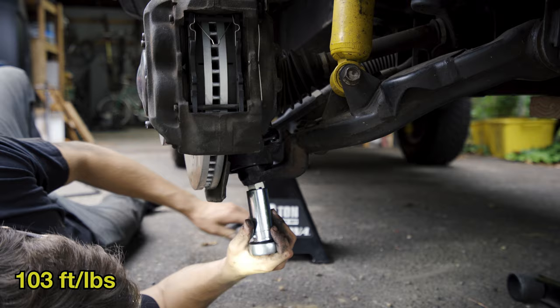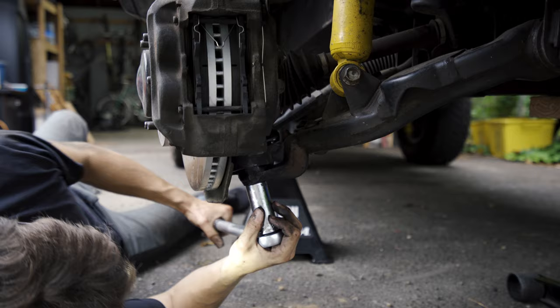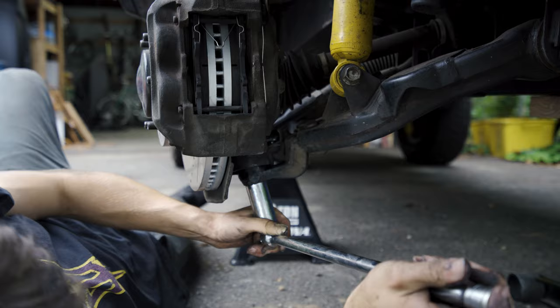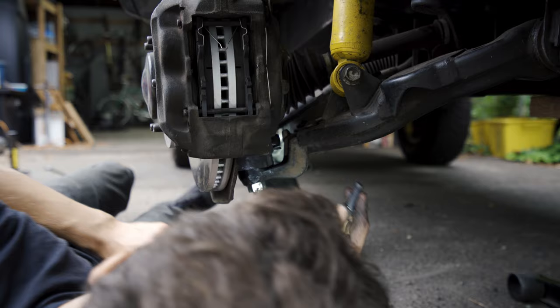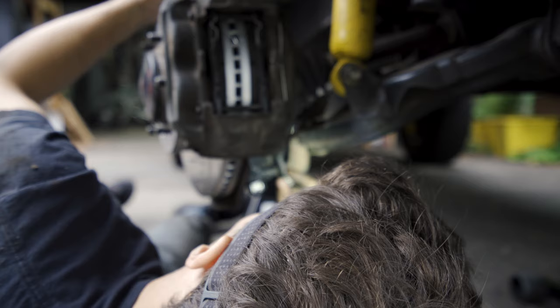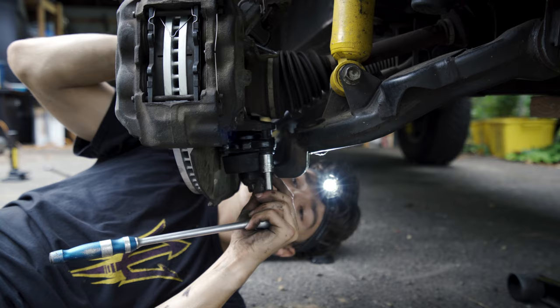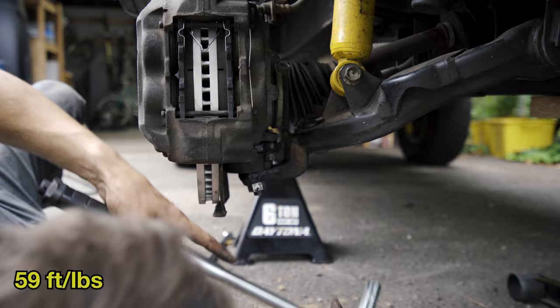This bottom axle nut gets torqued to 103 foot-pounds. If the slot doesn't line up for the cotter pin, keep tightening it until it does versus loosening it — you want to make sure it's torqued to at least 103 foot-pounds. This part's a little tricky, but you've got to line up the lower ball joint and just get these four bolts threaded through. All four of those bottom bolts get torqued to 59 foot-pounds.